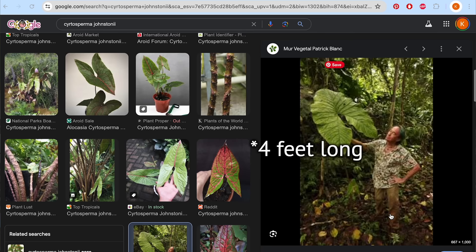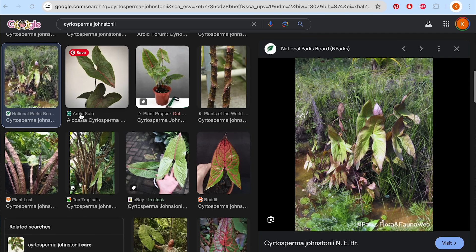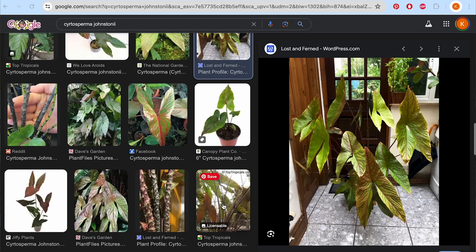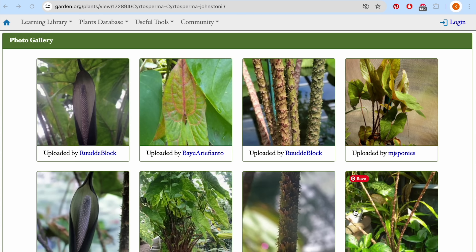This particular species, Cercidosperma johnstonii, grows enormously huge — the leaves get like five feet long. I'm going to have to show you some pictures from botanic gardens and from where they grow in the wild, because this is a really enormous plant. It's been on my radar for a while, and it was sort of a rarity in cultivation.